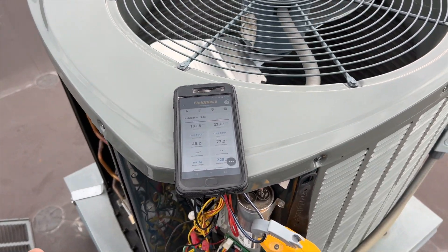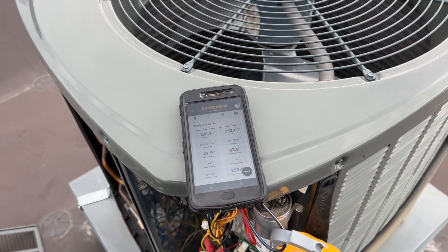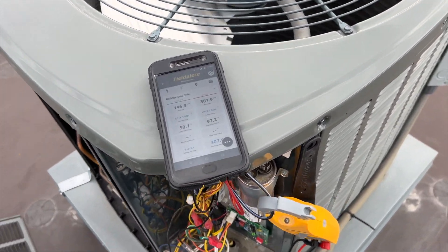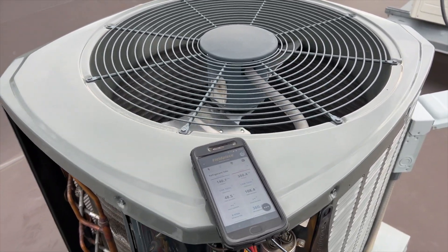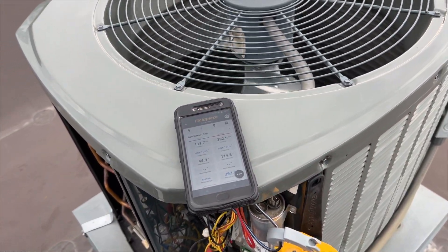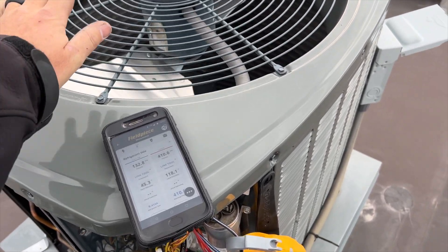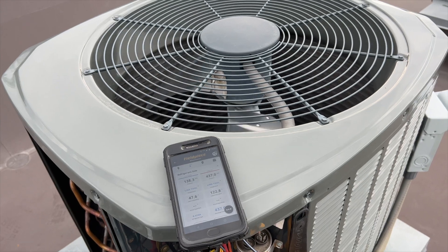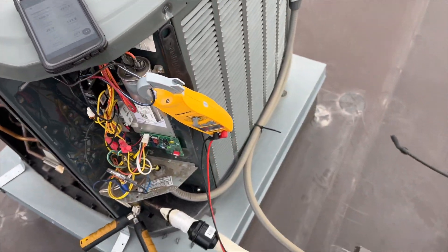The idea is that once pressure gets high enough, the low ambient kit should kick the fan on. We're still at 250 psi — it should kick on before hitting 400 for sure. It's kind of feathering the fan but barely moving any air, and head pressure is getting high. We're getting a slightly faster fan but not enough. We're now at 400 psi — there's definitely a problem with the low ambient kit because it's not throttling the fan on all the way.